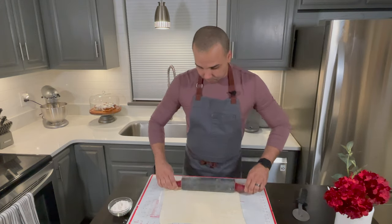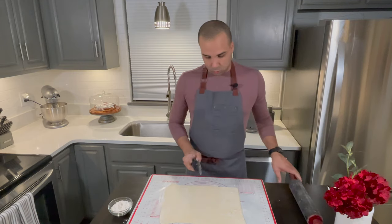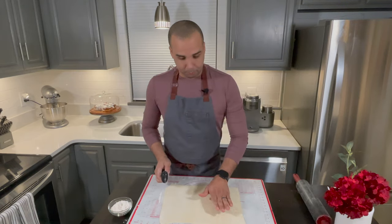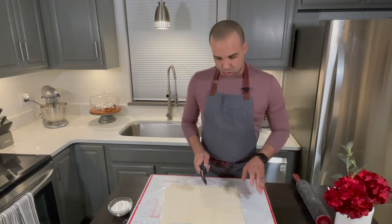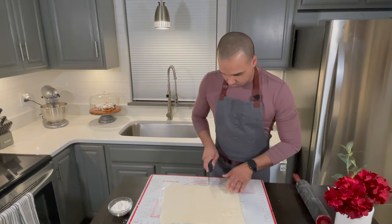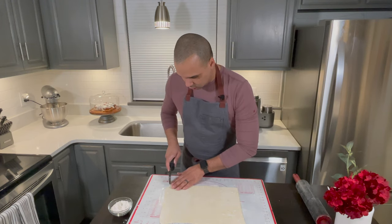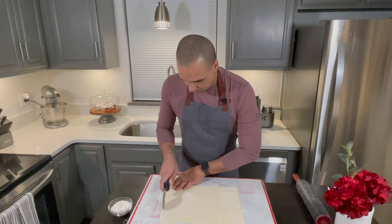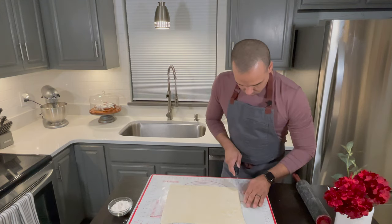So I'm going to do two different kinds. The first batch I'm going to do with this one: nine squares, and then I'm going to make little stars. I'll just eyeball it, but first let me cut the edges to clean them up and make it nice and straight.